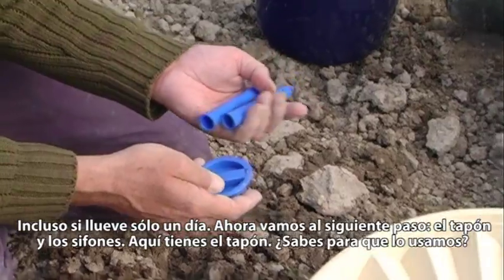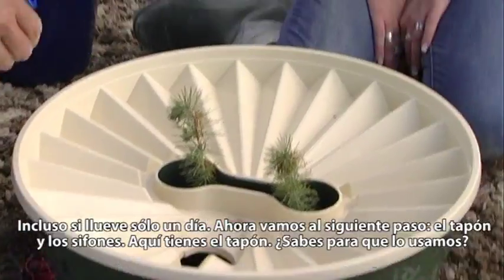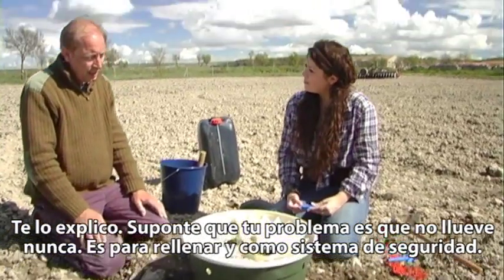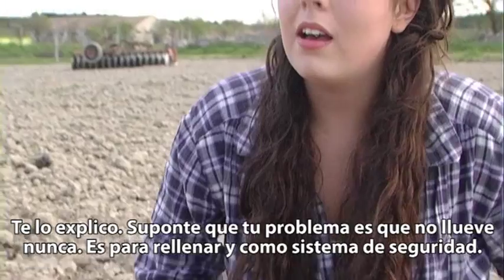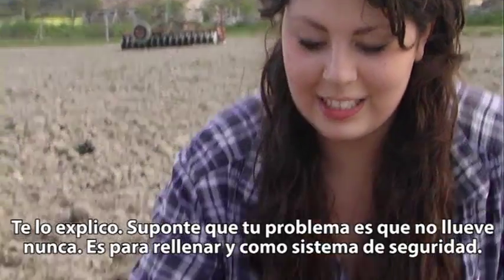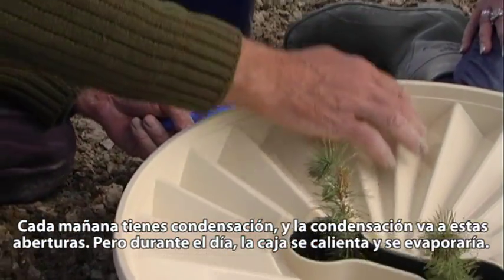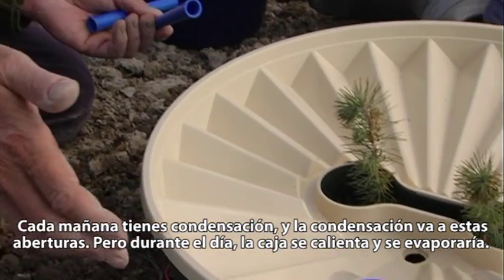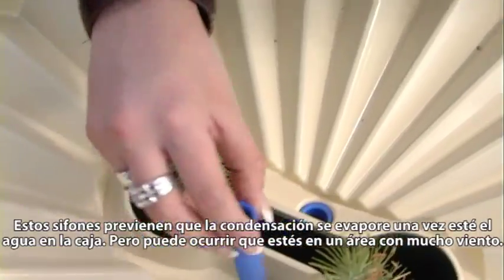The wick divides the water over 365 days, even if all the rain falls in one day. Then we go to the next part — what we call the cap and siphon. The cap can be used as a refill if there's never any rain, just for security reasons. Every morning you have condensation, and it comes into these openings. Without the siphon, it would evaporate during the day as the box gets warm — but the siphon prevents the water, once it gets into the box, from evaporating.